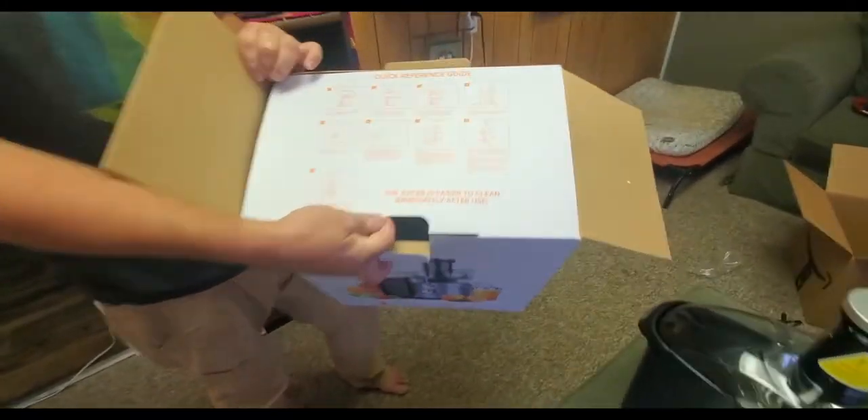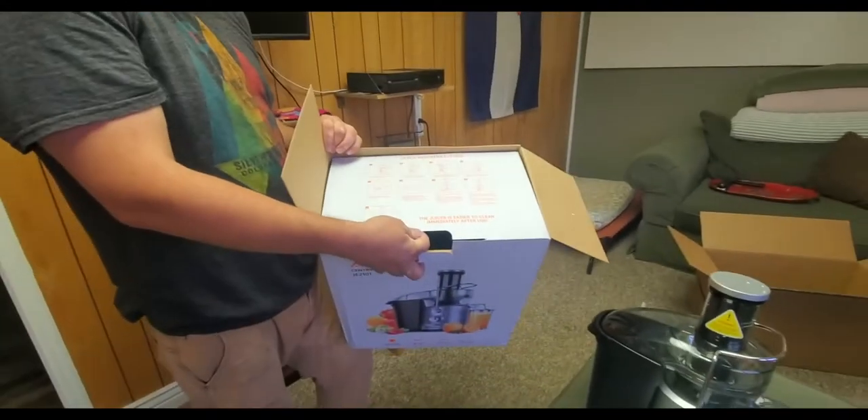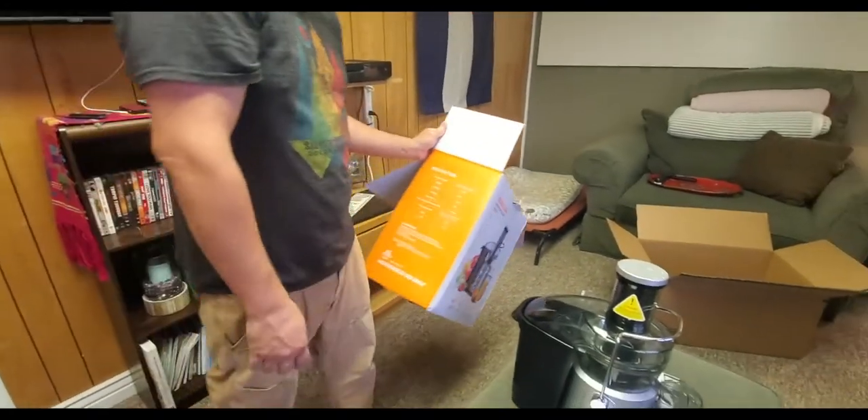Comes with a quick reference guide on the top here. Are you sure you're taking a video right now? It's a video. Okay, good.